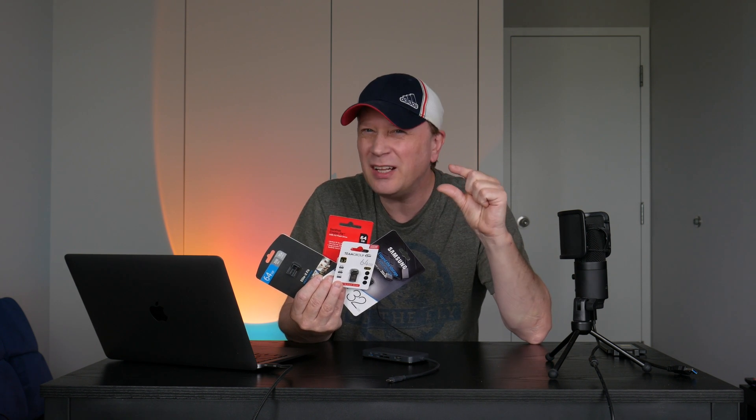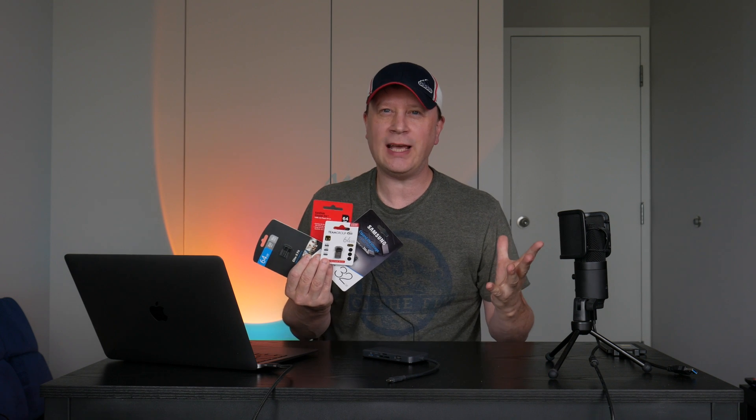So what do I have here? These are four flash drives for your Mac. They're the little teeny ones, and I'm gonna go ahead and do a test on these to see which is the winner — how fast are these on an M1 Mac in real-world testing? Let's get into it.